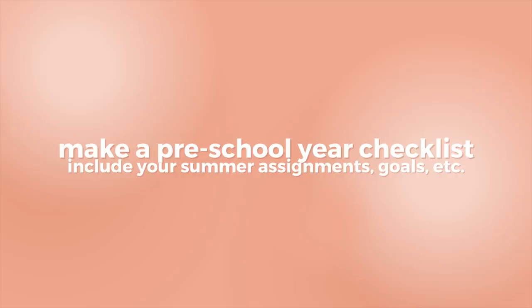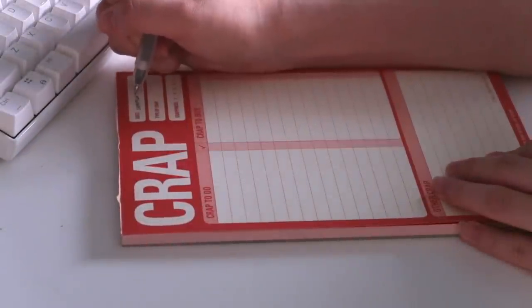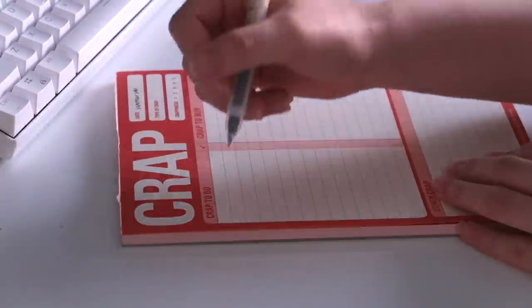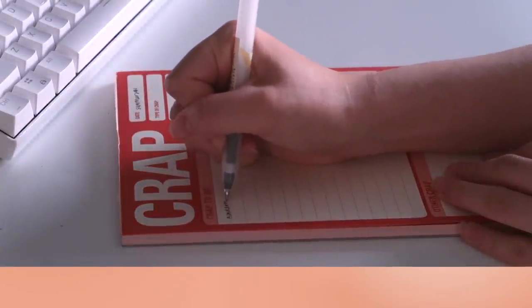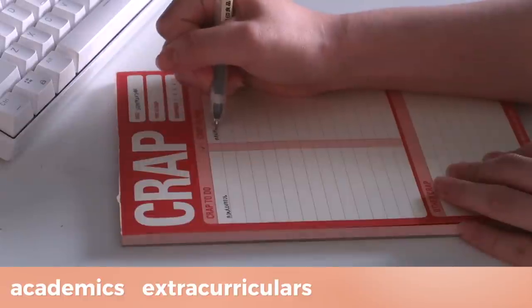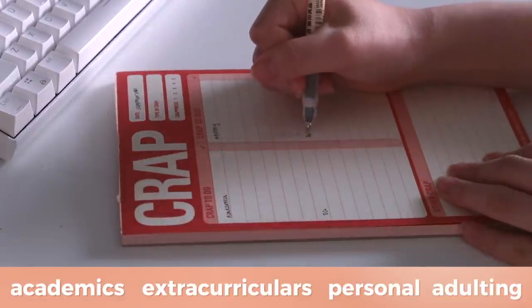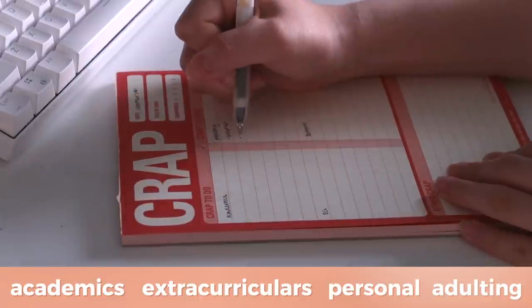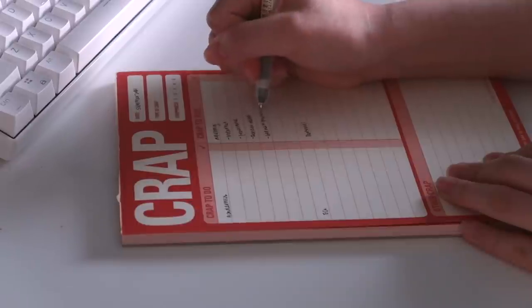The first thing on my list is to make a pre-uni or pre-new school year to-do list so you know exactly what you need to finish before September rolls around. I like to write out my responsibilities on paper first, dividing them into the four main categories of academics, extracurriculars, personal, and something new for this year which is adulting. I'll start by writing down some tasks under each category as well as set a specific deadline for it if applicable.